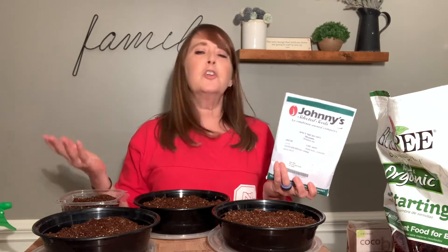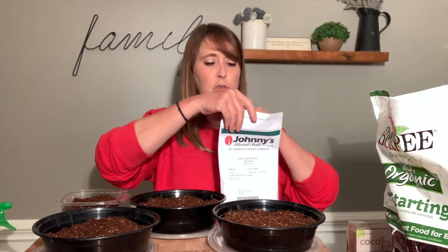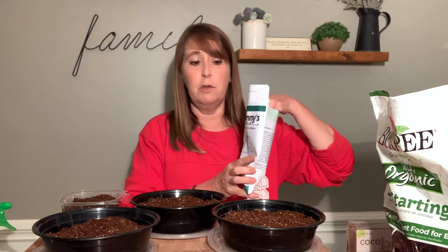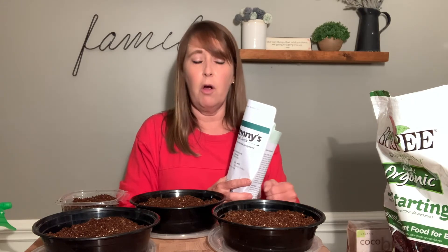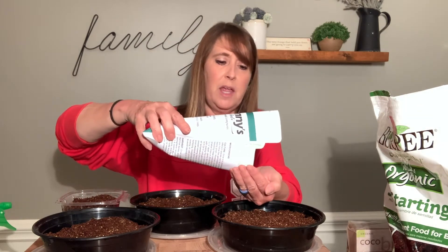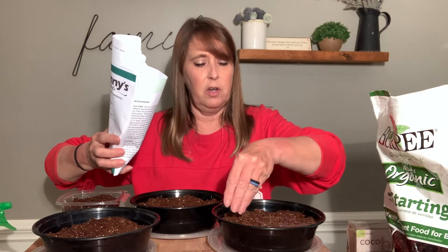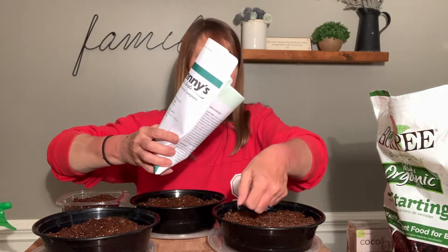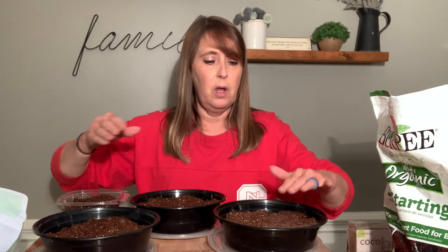I'm going to start with this — it's a spicy mix, so it probably has some radish, some arugula, anything that might have a little spice to it. This is a pretty big bag of seeds. You do need more seeds for microgreens than you would normally use for planting because we're not worried about space. The microgreens will take about seven to ten days to be ready to harvest, so we want them pretty thick. I'm just going to pour it out into my hand and then scatter them on top, getting a pretty good coating on the surface. We don't have to worry about them having enough space because they're only going to be going for about a week to ten days.